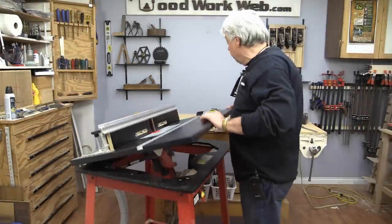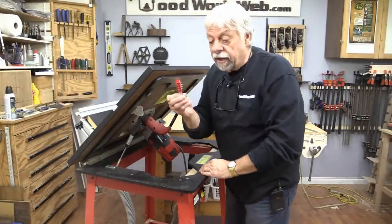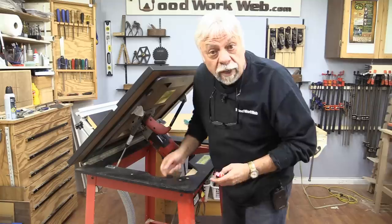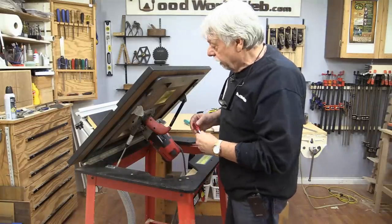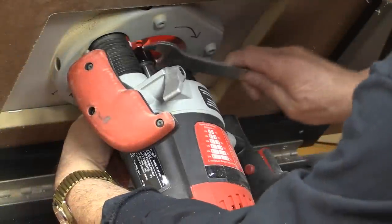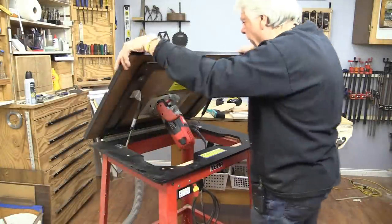The first thing we need to do is install this half-inch router bit. I already have a half-inch collet in there, and of course the first thing we do whenever we're doing anything with the router is unplug it, to make sure that it's safe and we're ready to go.